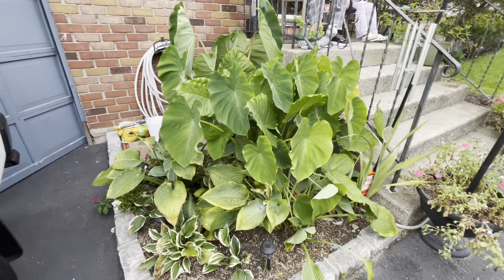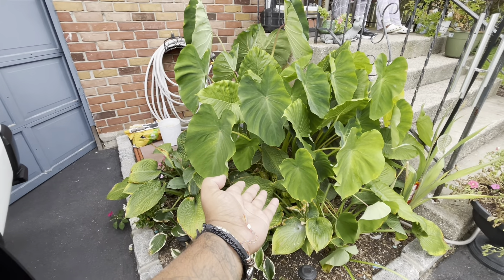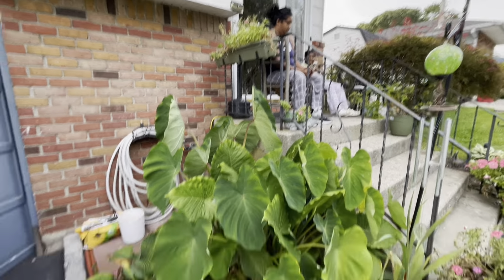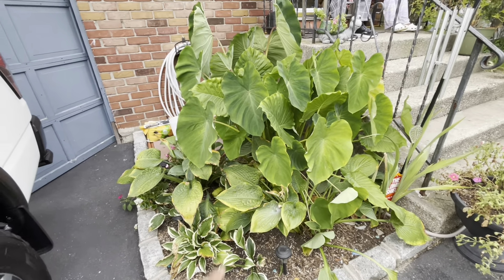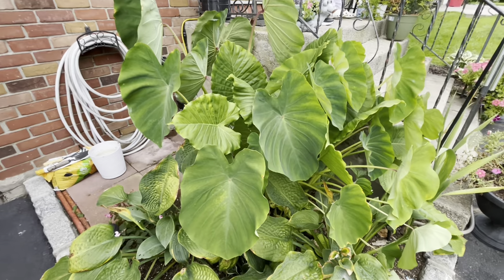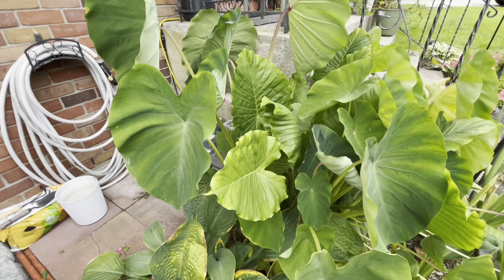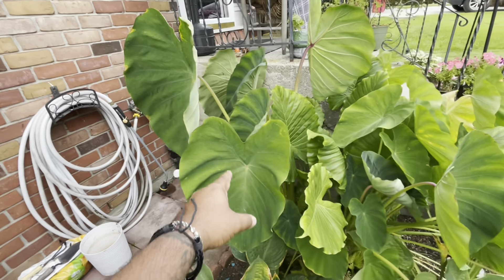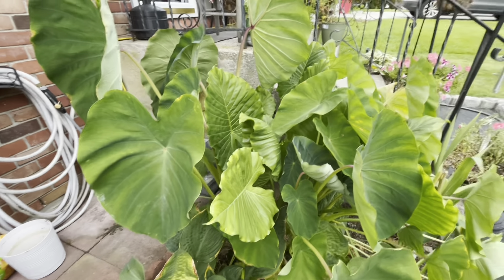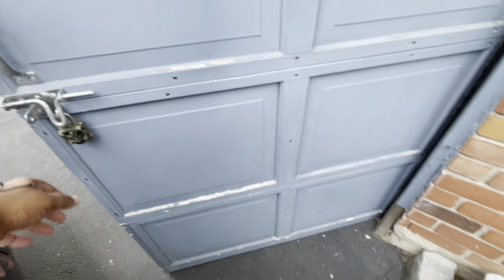Welcome back guys, after a long time. Starting this video with the little garden in front here — actually my wife's garden. We have some elephant ears plants, it's so nice. We planted like four bulbs and there are different types in here; as you can see the leaves are different. One shoots up, one goes down. Anyway, that's it for the front.